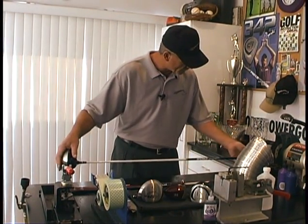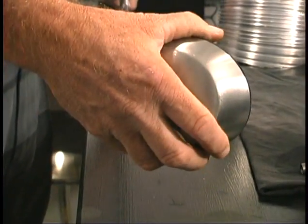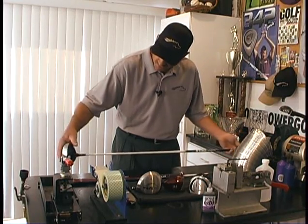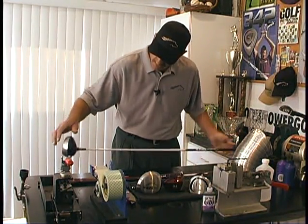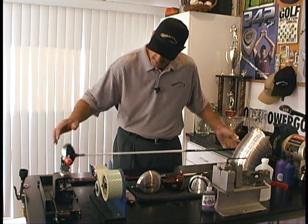What we're going to do here, in order to find that spine, we're going to rotate the shaft a little bit, rotate the head so it's back in the proper position, lift the shaft up — obviously still not spined yet. We're going to keep rotating that until we find the spine and the consistent kick in it.